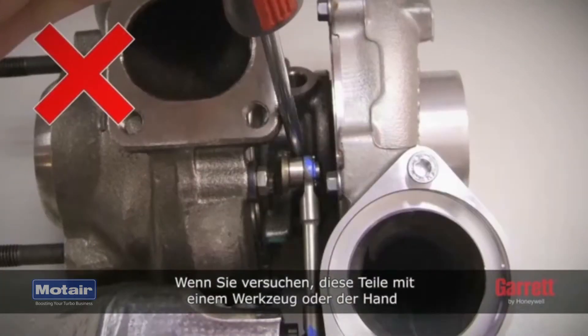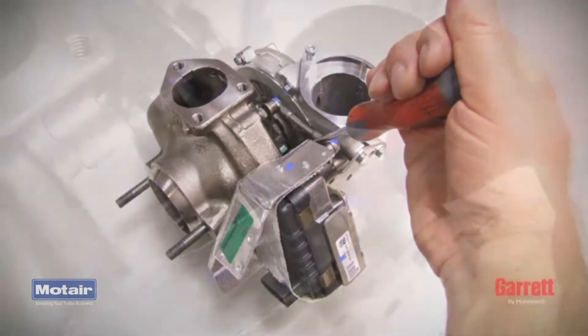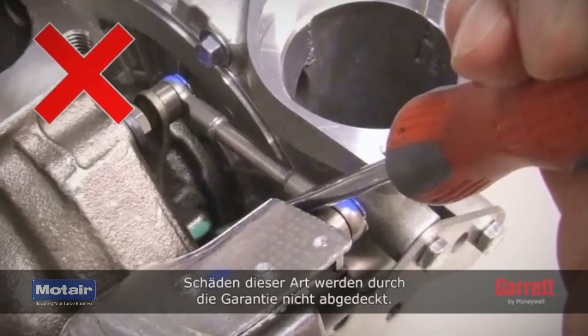Attempting to move these parts with a tool or by hand may break the gears and make the turbo unusable. Damage of this sort is not covered by our warranty.